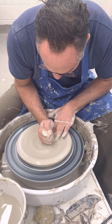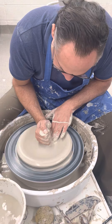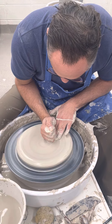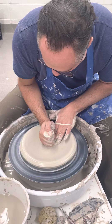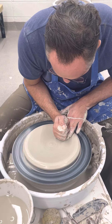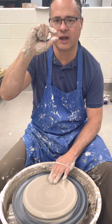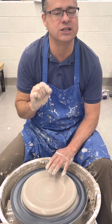I'm really compressing as I move along — that compression will really help with those S-cracks. If you notice, it's really thick, like an inch thick, and that's so I can go ahead and trim a nice foot at the bottom.